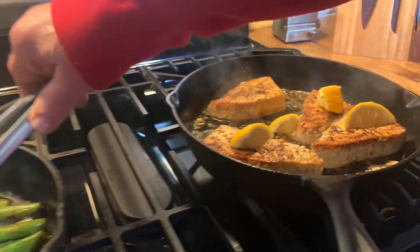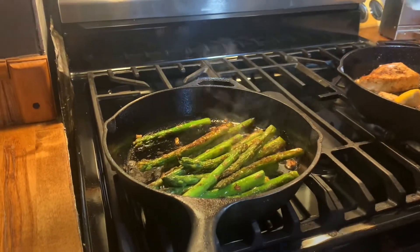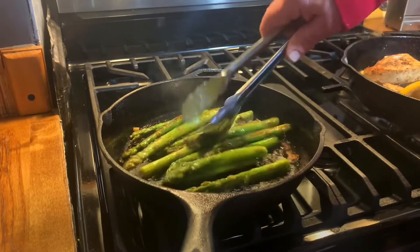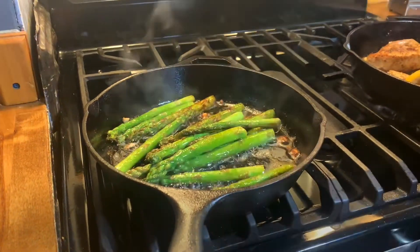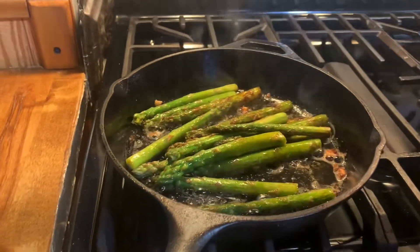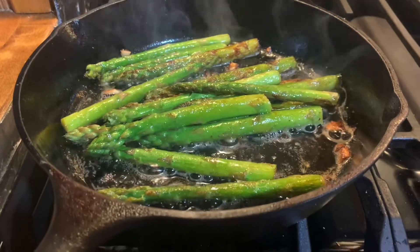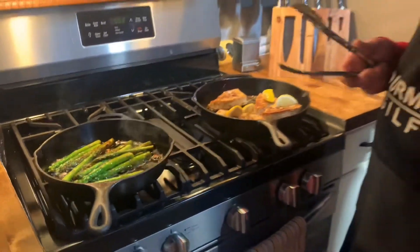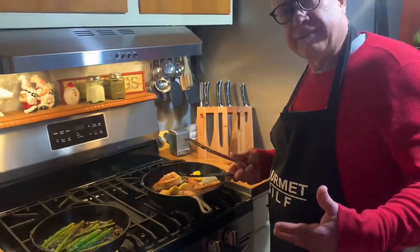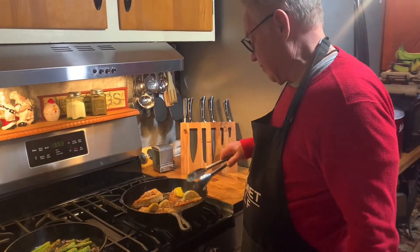Our asparagus is done, so we can shut off that pan also. Cast iron will hold the heat. We can sprinkle some parmesan cheese on that. We want something on a fast meal, and that's what we have here. I don't know how long that took — maybe 10 minutes topped? The preparation took a minute, so you know.